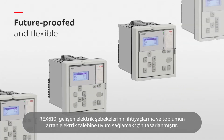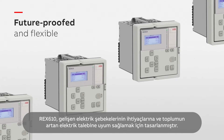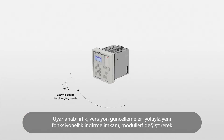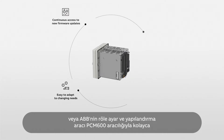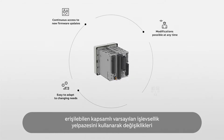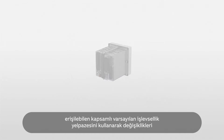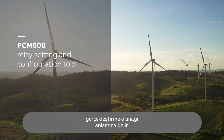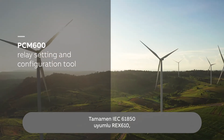REX610 has been designed to adapt to the needs of evolving power grids and society's growing demand for electricity. Adaptability means the possibility to download new functionality via firmware updates, carry out modifications by replacing modules, or utilizing the extensive range of default functionality that is readily accessible via ABB's relay setting and configuration tool, PCM600.